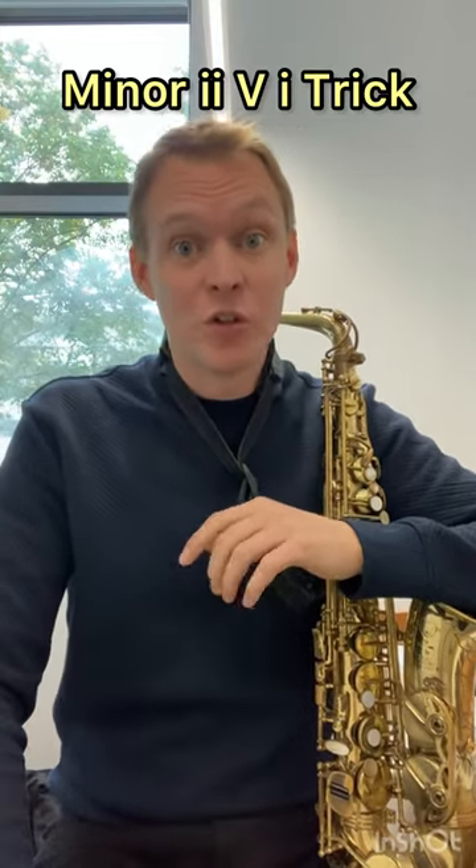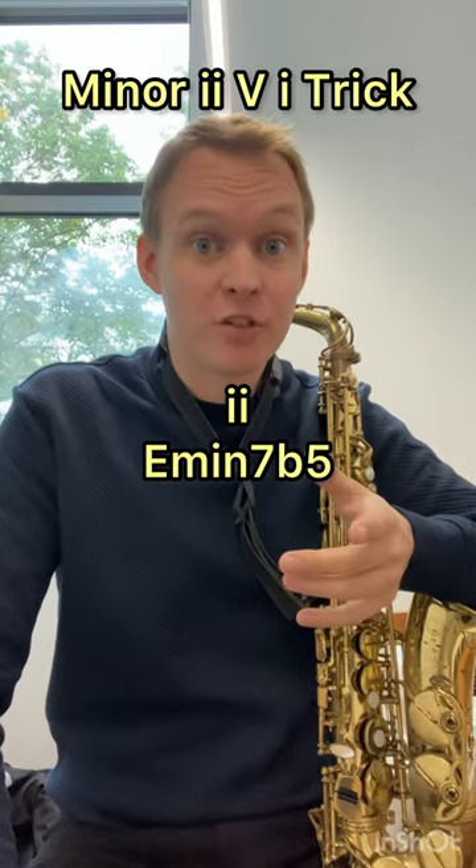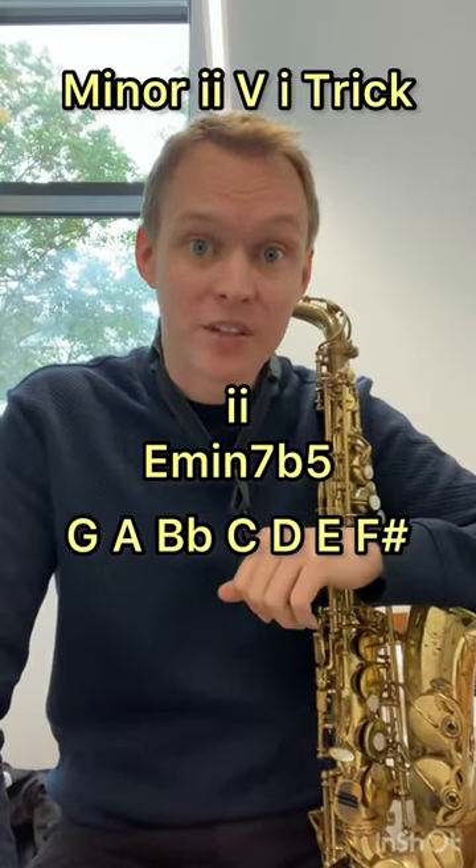Here's a nice technique you can use when you're improvising on a minor 2-5-1. On the two chord — in this case E half diminished — use notes from your G melodic minor scale to create a phrase.